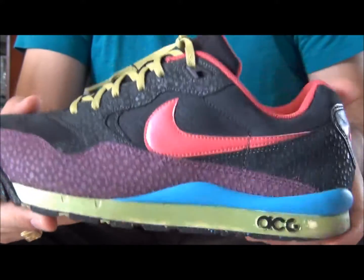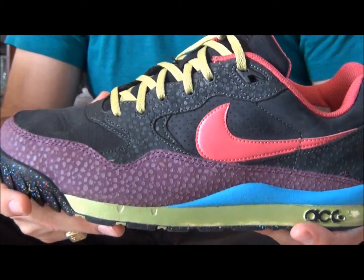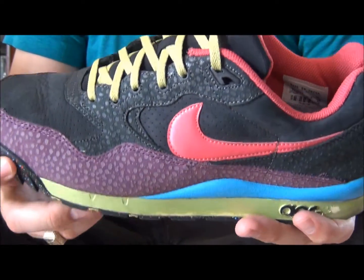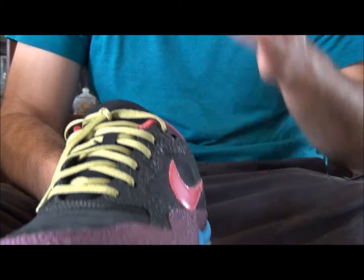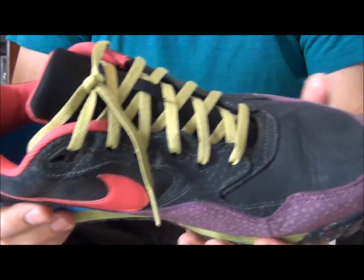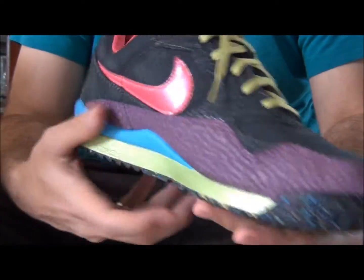The quality on these is nice, but comfort-wise they're not the most comfortable shoes. They're lightweight. Sizing, I'd say go half size up. Whatever you wear in the Air Max 90, you pick up in these.